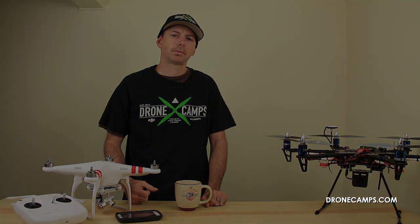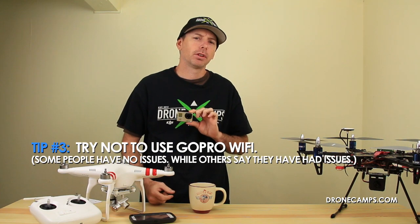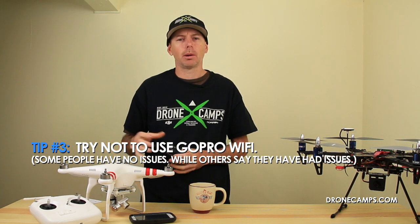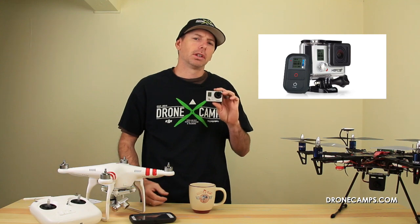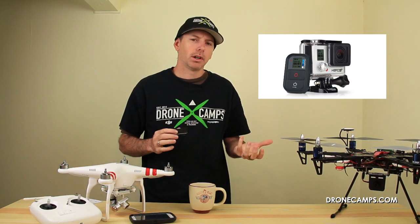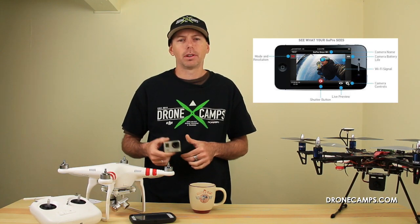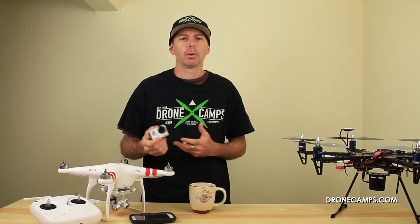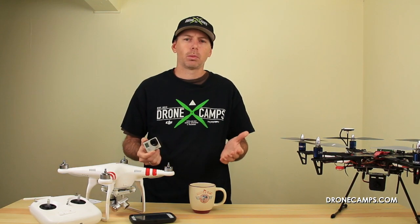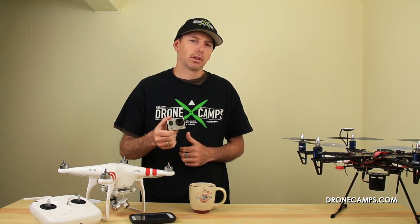Tip number three: GoPros. If you have a GoPro on your Phantom and don't have a proper FPV setup, avoid using the Wi-Fi on your GoPro. If you're trying to view video through an app on your phone using the GoPro's local Wi-Fi, it has been known to cause issues with the flight controller or compass. Some people say it does, some say it doesn't — but you are taking a risk, so avoid using Wi-Fi with the GoPro.